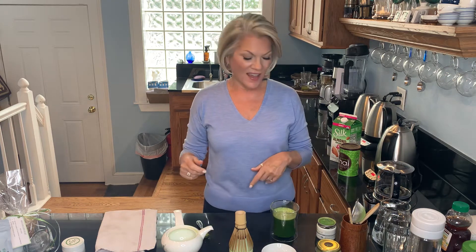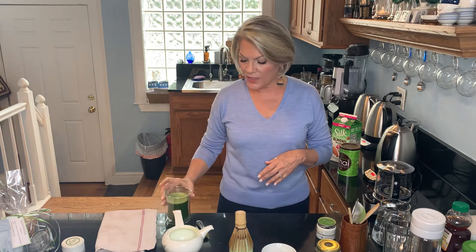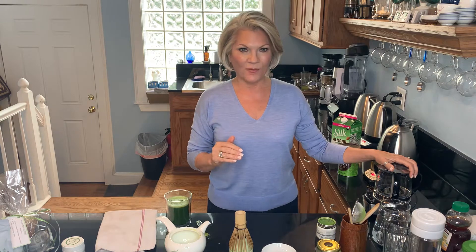If you would like it to taste a little bit different, one neat little trick is that you can prepare your favorite tea — let's say you love Berry Wellness or Tropical Green or a different kind of tea. Instead of just using hot water from the kettle, you can prepare your tea first and then use it to whisk your matcha. That way it would taste like your favorite tea as well, only much more vegetal and grassier and much more green.